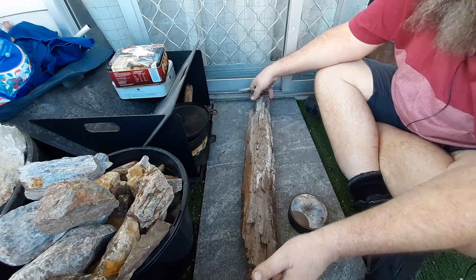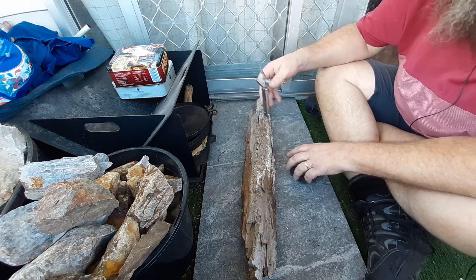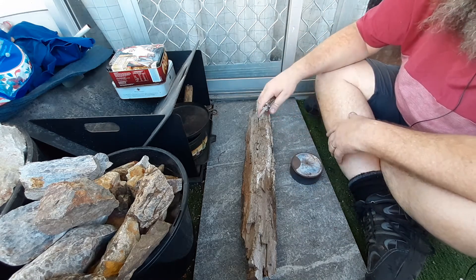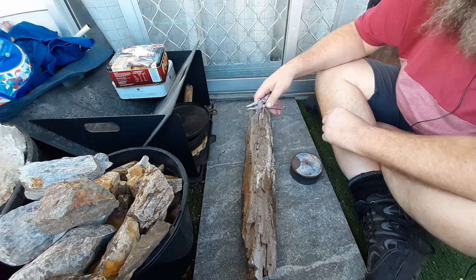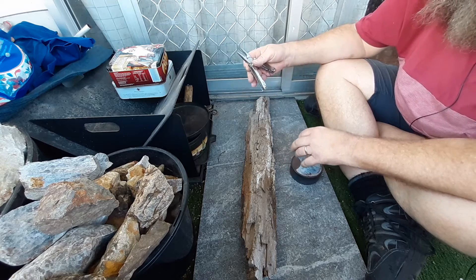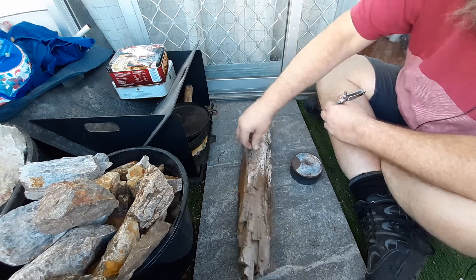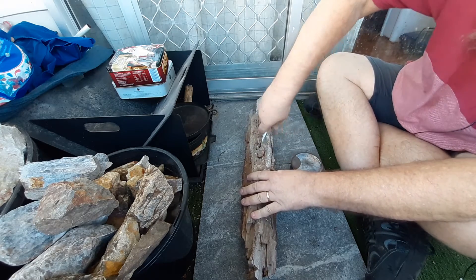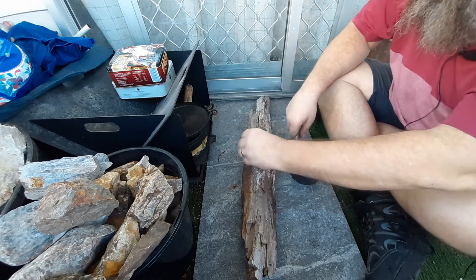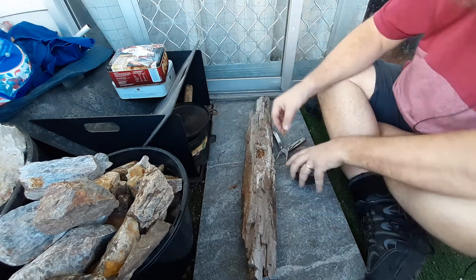I'm back on more of this backyard fatwood. This is a piece I just found down there. It's one of the ones that is starting to rot and I wanted to show you what I was doing, how I determined it. This part here is starting to become quite spongy.